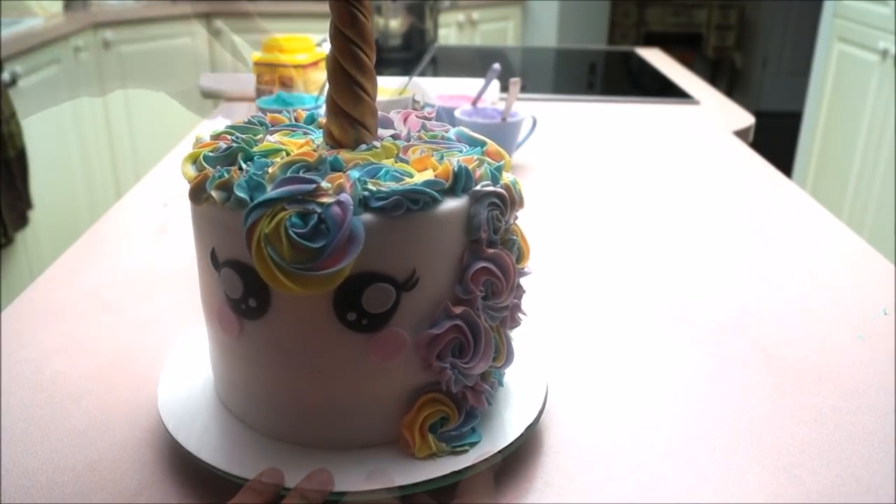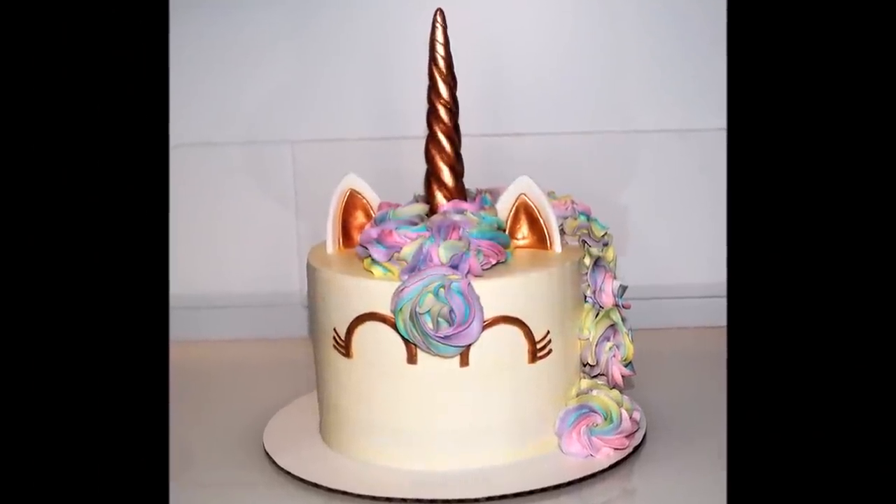Once you're satisfied with the look, place the horn and both ears on top of your cake. Now I'm going to show you how to recreate the unicorn buttercream cake.